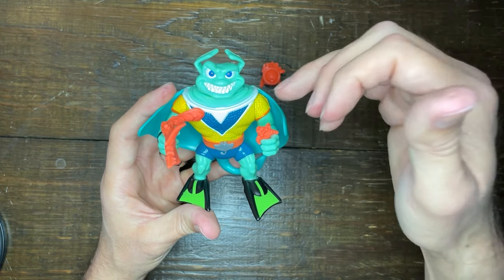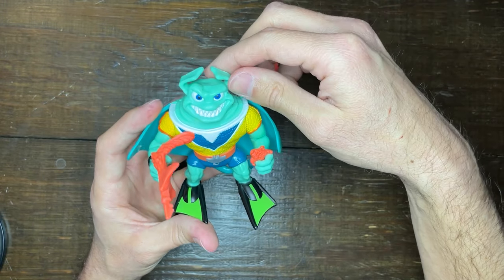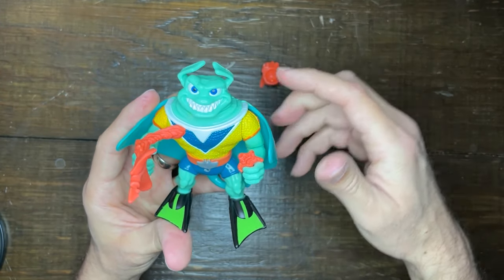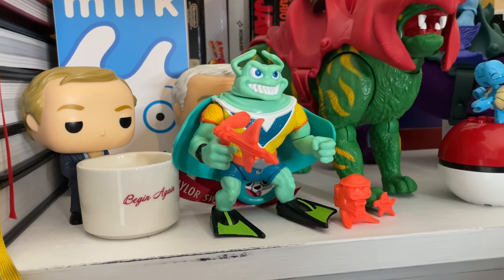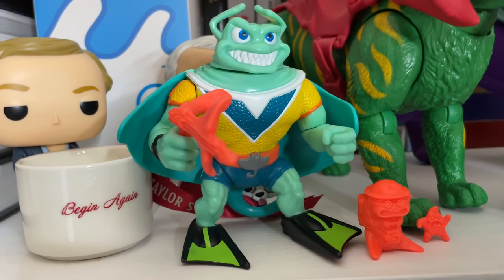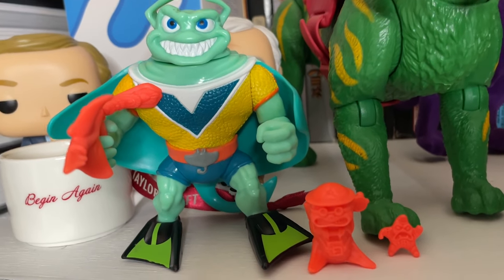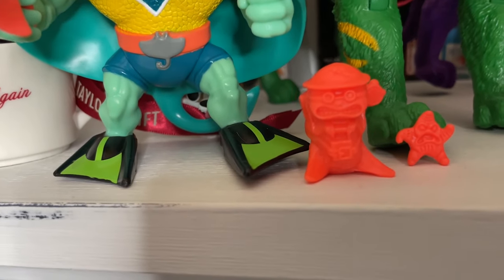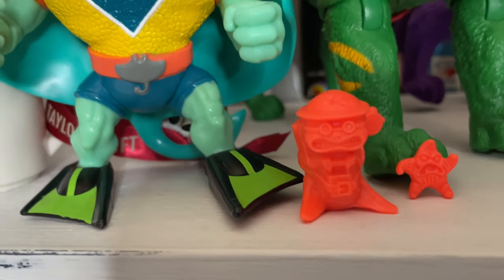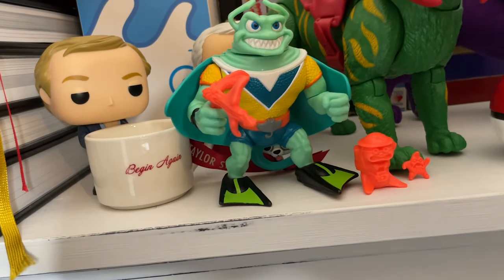Overall, excellent paint job for Ray Filet. I love the design as far as all the sharp teeth coming out, the little ears on Ray Filet, as well as the eye detail. Just a great-looking comedic figure that to me really does symbolize the Archie comic. I never really thought about it when I was a kid because I thought he was in the cartoon, but there is something about the animation style of the figure that definitely looks like it is from the Archie comics. Overall, excellent paint job and excellent articulation.